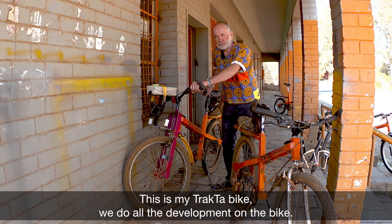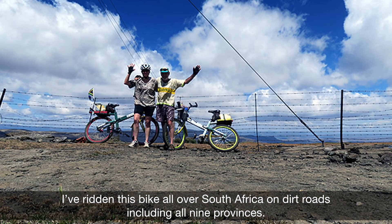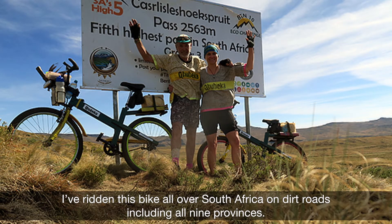This is my tractor bike. We do all the development on this bike. I've ridden this bike all over South Africa on dirt roads, including all nine provinces.